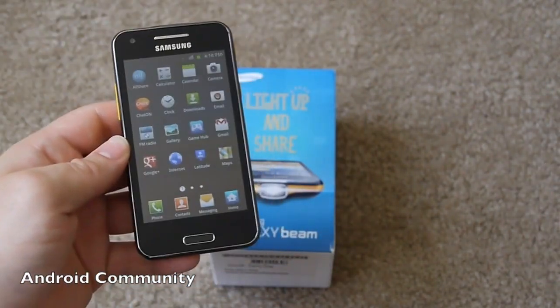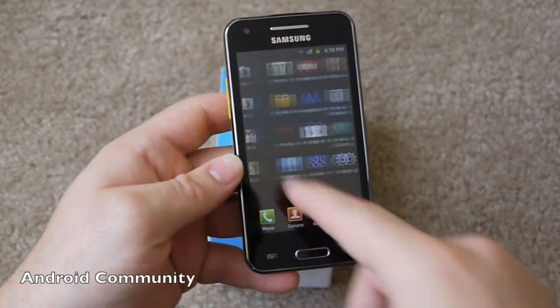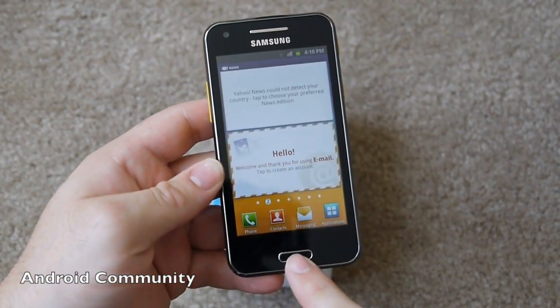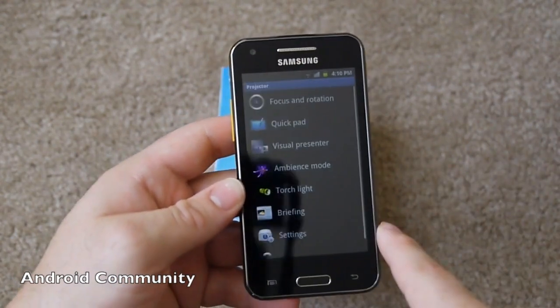The main difference with the Galaxy Beam is a DLP projector, and the DLP projector app kind of helps out a little bit. And then there's their music, Samsung apps, and their social hub. But that is basically Samsung that we already know with Android.